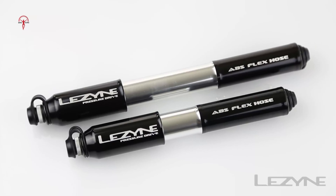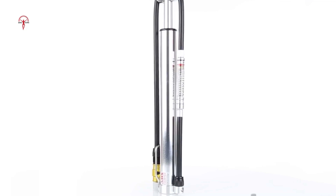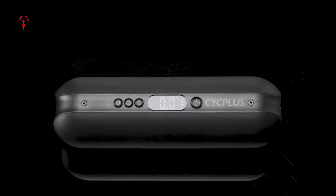They are lightweight, portable, reliable, and perfect for on-the-spot tire inflation within minutes. So let's take a look at the 15 coolest mini bike pumps you can get right away and make your ride uninterrupted.